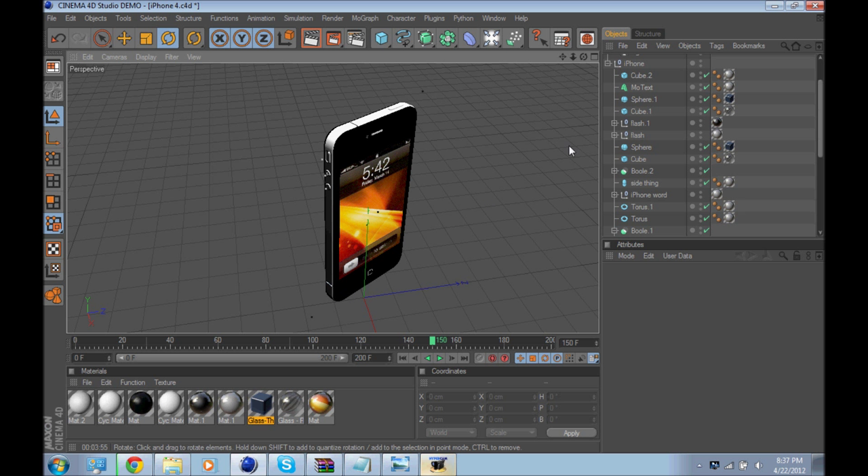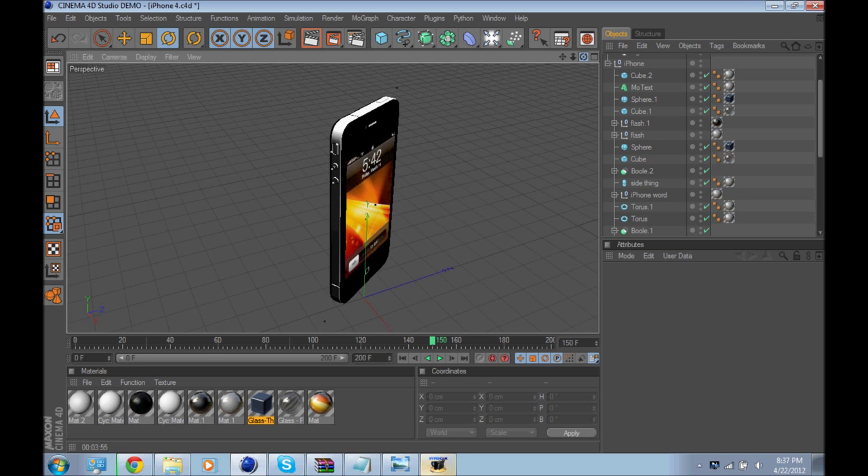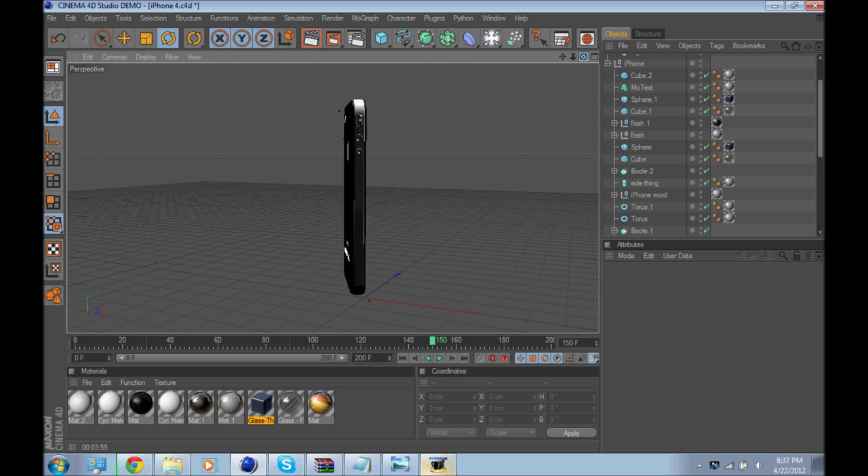Hello YouTube, just bringing you another Cinema 4D video. This one is a whole bunch of models.